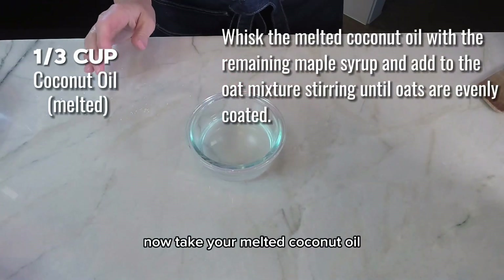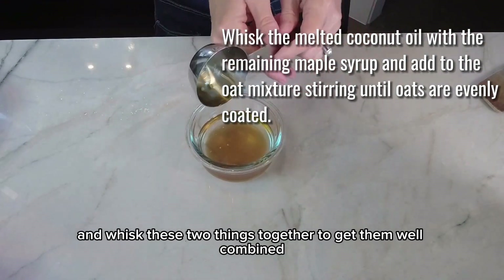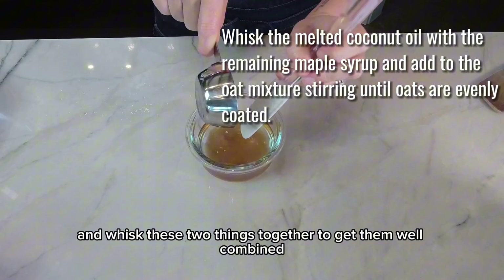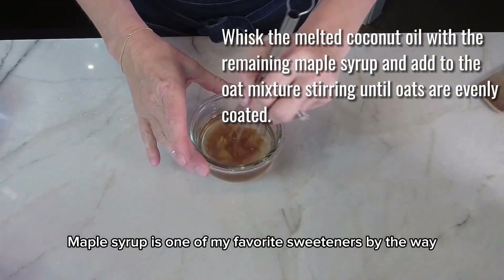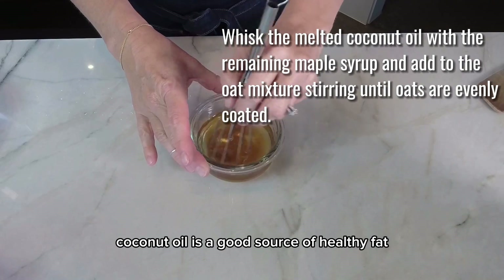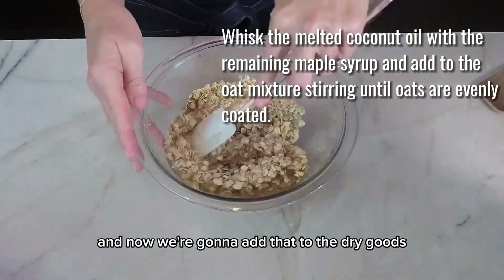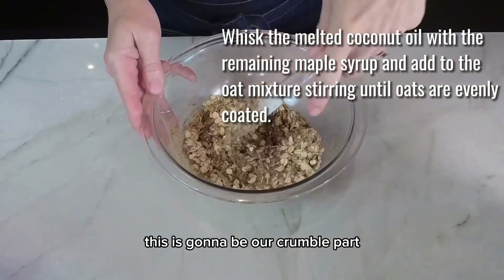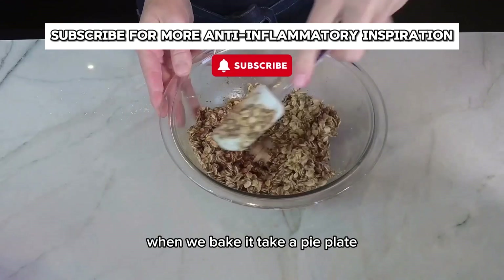Now take your melted coconut oil and pour the rest of the maple syrup in it and whisk these two things together to get them well combined. Maple syrup is one of my favorite sweeteners, by the way. Coconut oil is a good source of healthy fat. Now we're going to add that to the dry goods and give it a good mix.